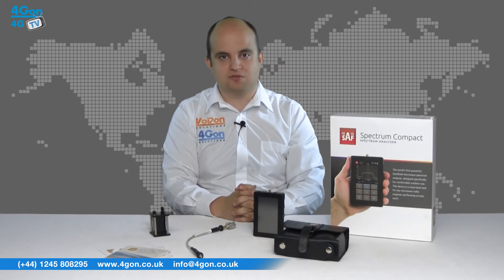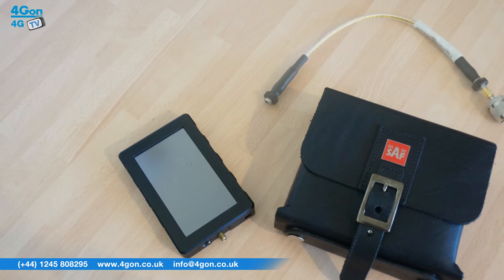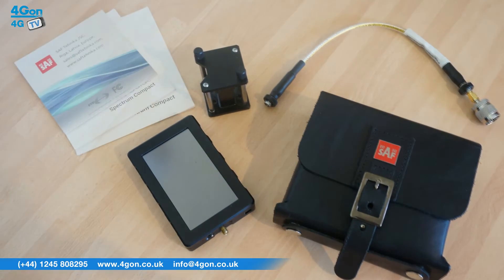The SAF Technica Spectrum Compact that we have here comes with the analyser itself, carrying case, coaxial cable, waveguide to coaxial converter and documentation.